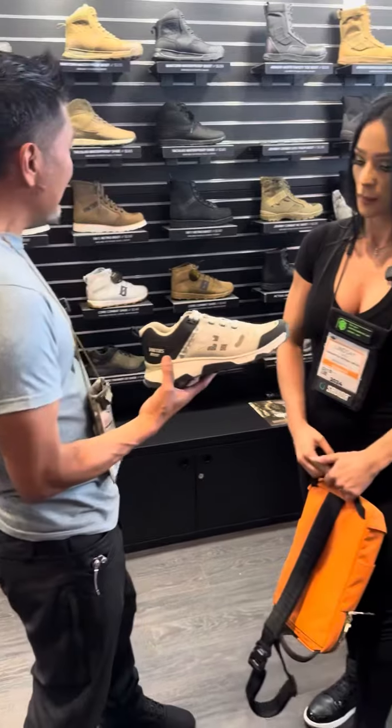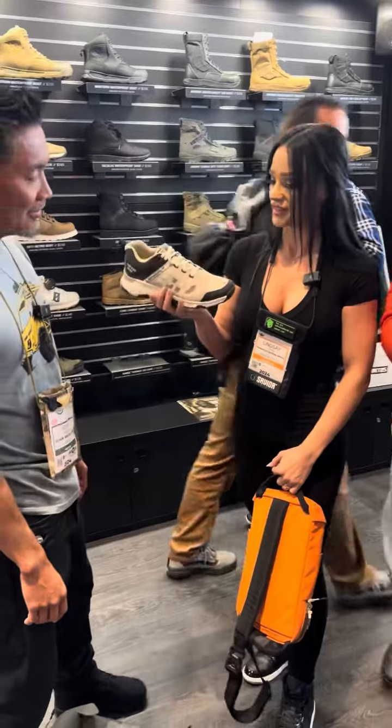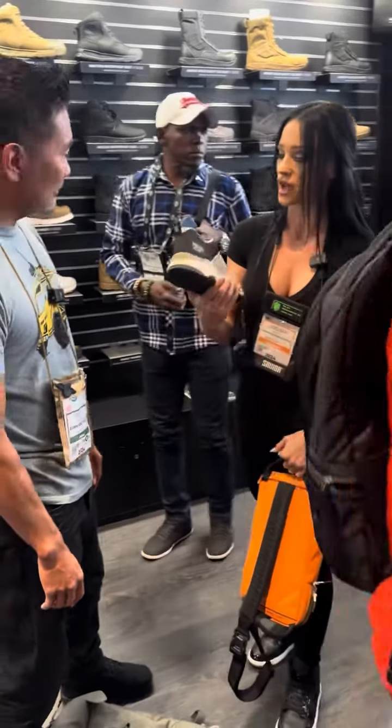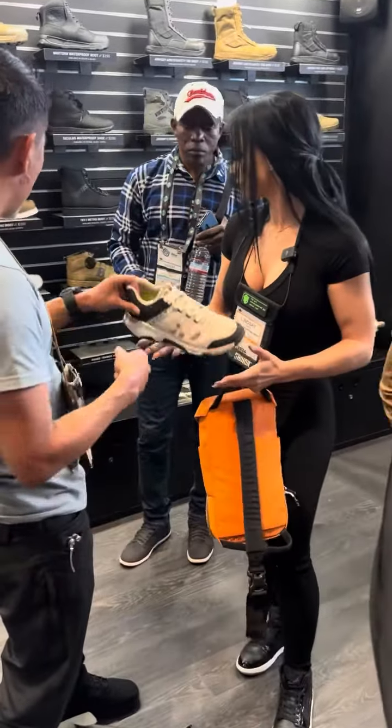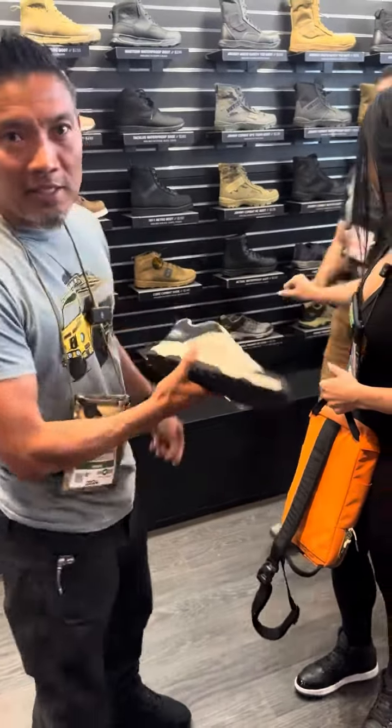What color do you like best? Oh my gosh, this is my favorite color actually — I love cream and black. This color is awesome. What other colors does it come in? It comes in a gray, a green, a black, and a multicam.